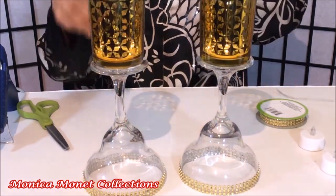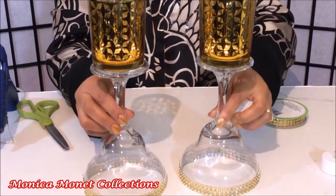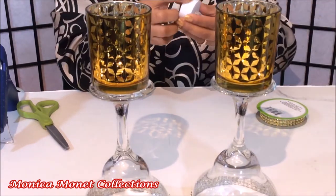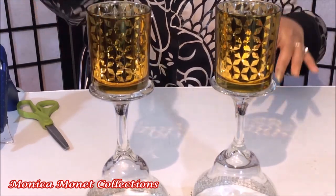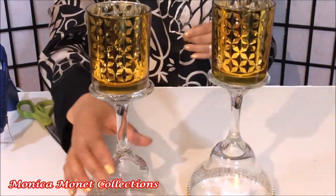Now turn the glass over to the top. For the candle holders, I will put LED lights in each one of them. Another way to light up your candle is to put a LED light underneath the bottom of the glasses.